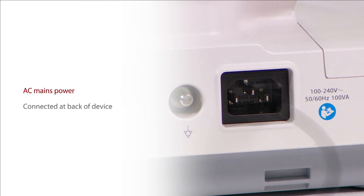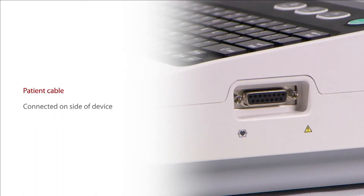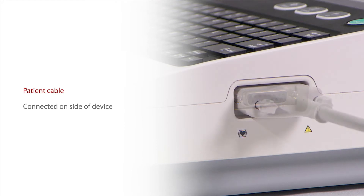The AC mains power cable is connected at the back of the device. The patient cable is connected on the side of the device.